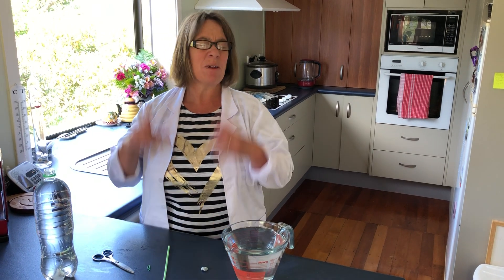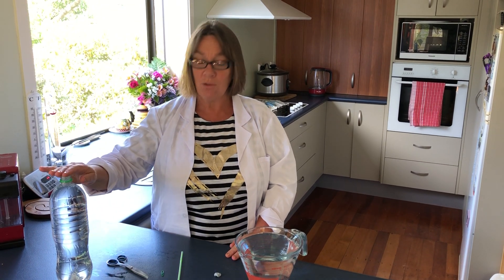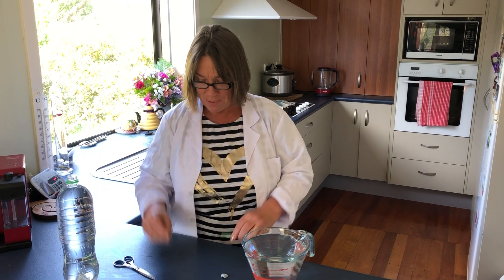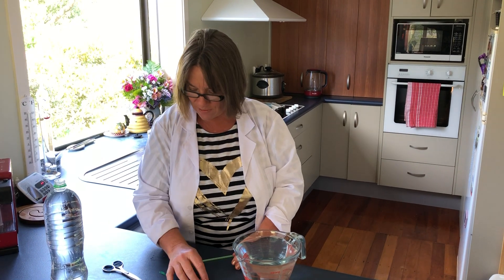Hi everyone, today we're doing one of my all-time favourite experiments — it's the Cartesian Diver. What you'll need is a bottle of water, a straw — I found these in the back of the pantry, would you believe — a paper clip, a bowl of water, and some plasticine or Blu-Tac. Scrounge around and see what you can find.